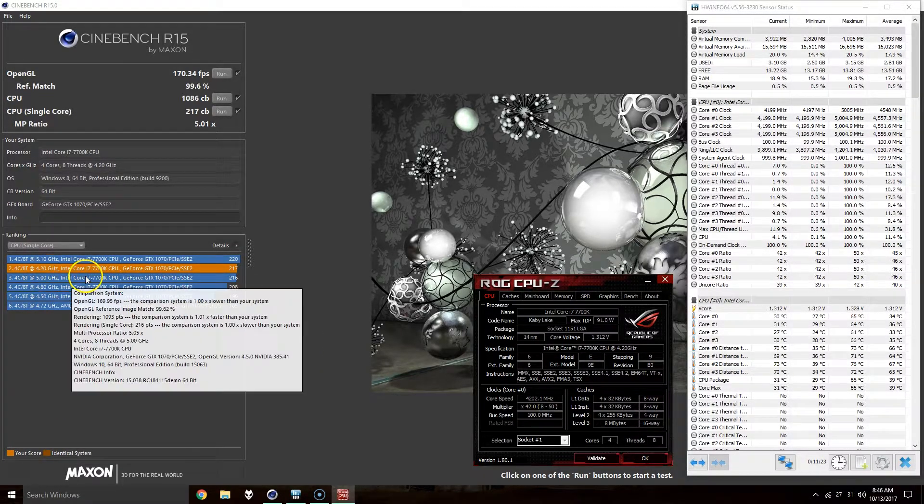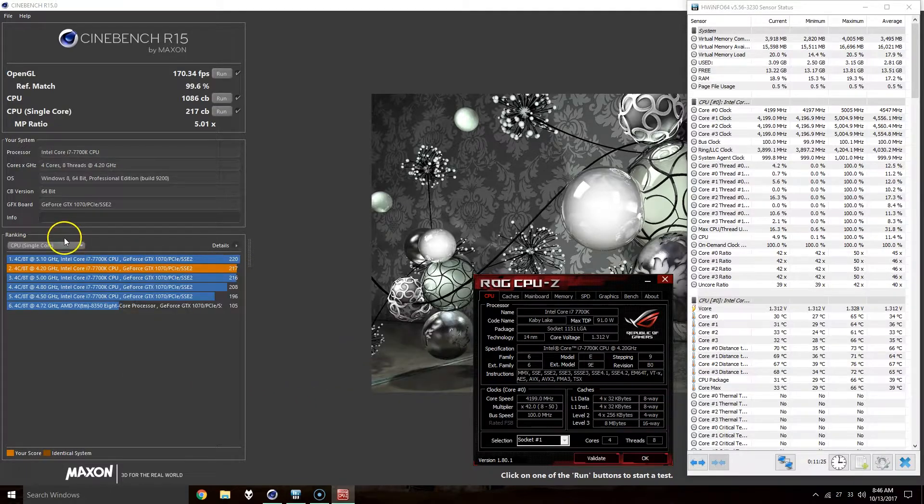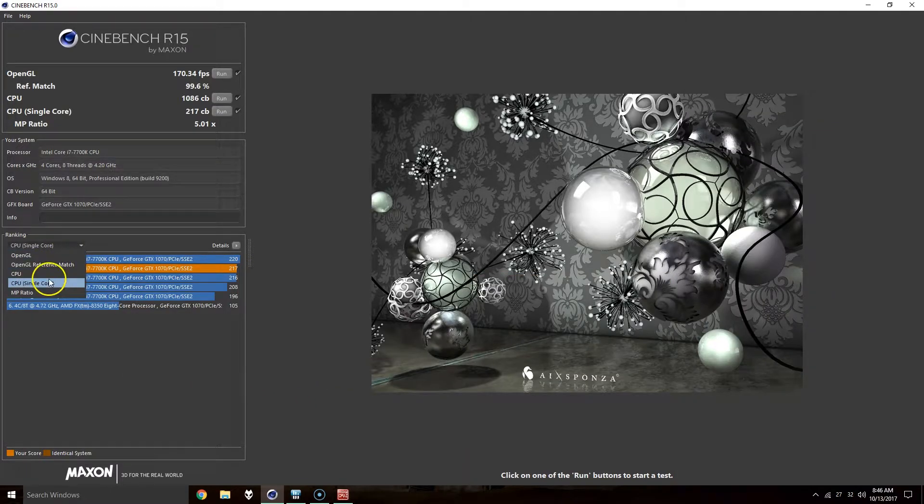The single core for both tests was pretty much the same. There was a minor difference for the multi-core test, and then pretty much the same again for the OpenGL test.